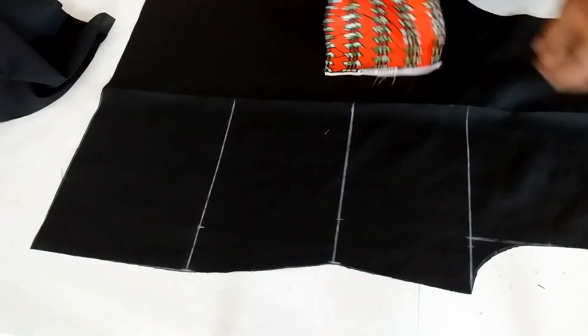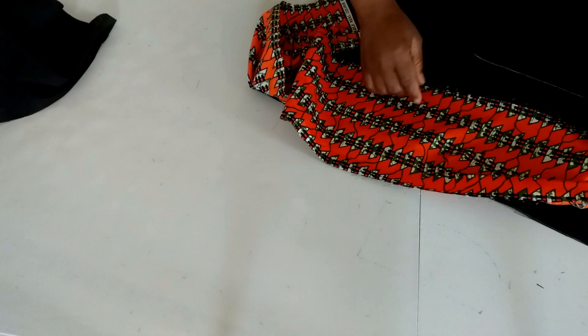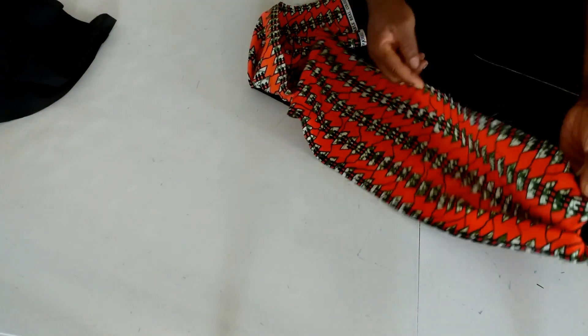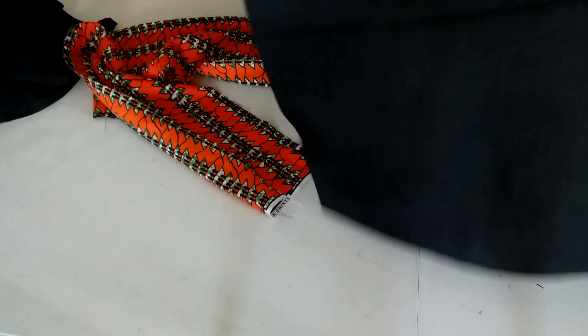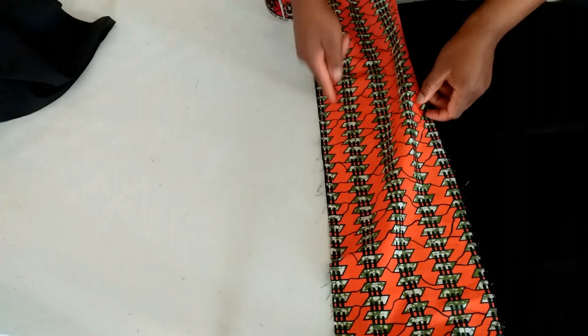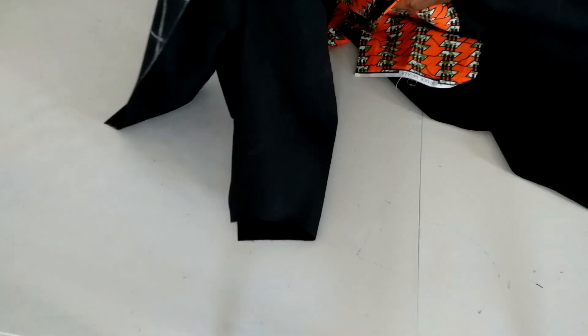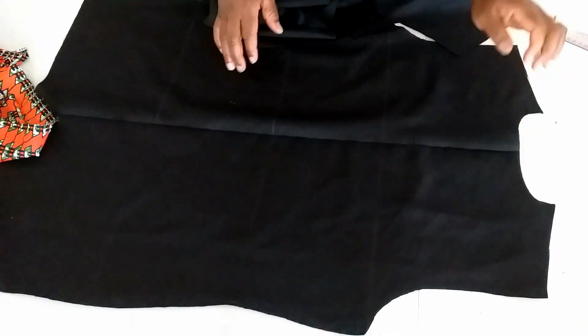What I will do next is make up the length. I have seven and a half inches — half inch to join it, and one and a half inches to hem it. I'll put it right side together and stitch it using half inch seam allowance. I'll do the same on the front. After that, I'll join the front and the back together at the shoulder line using half inch seam allowance.